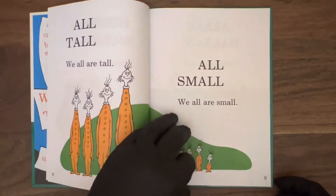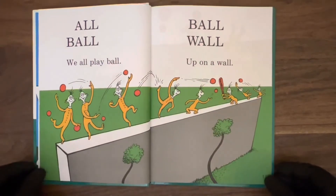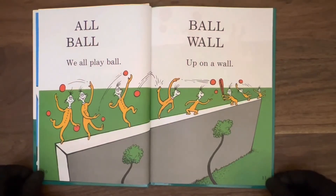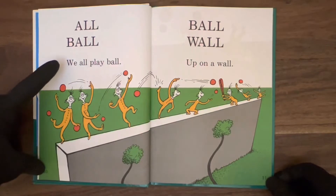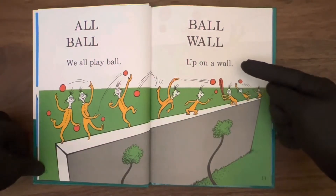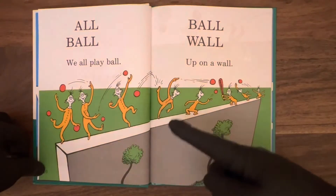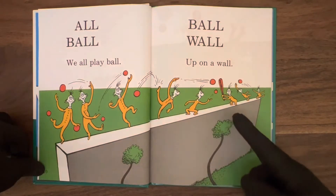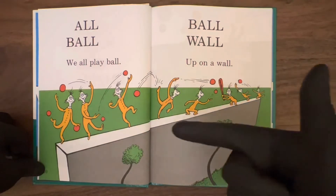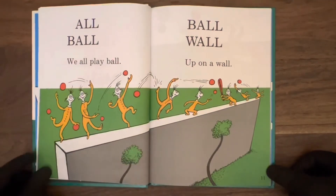Let's turn to page ten. And all. Ball. We all play ball. And on the next page: ball, wall. Up on a wall, playing ball. There's one, two, three, four, five, six, seven, eight guys. Basically the same guys from the previous pages, and here they are playing ball.